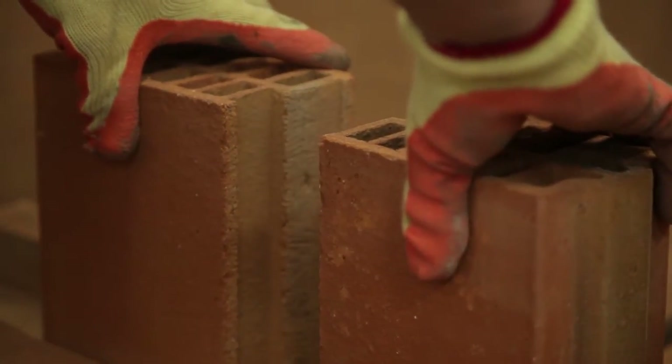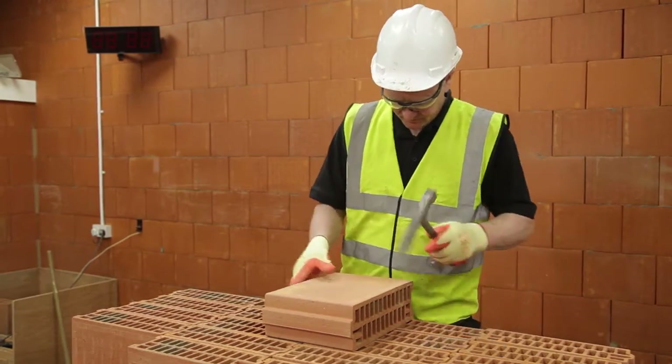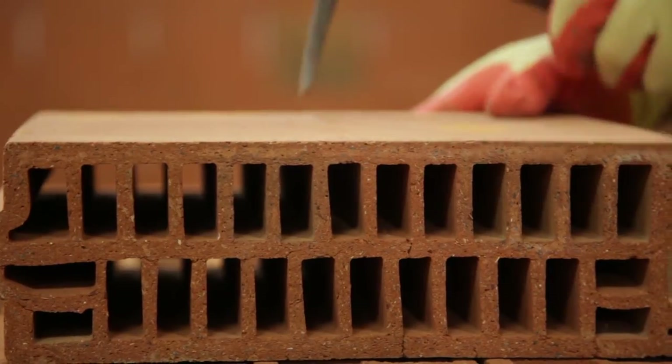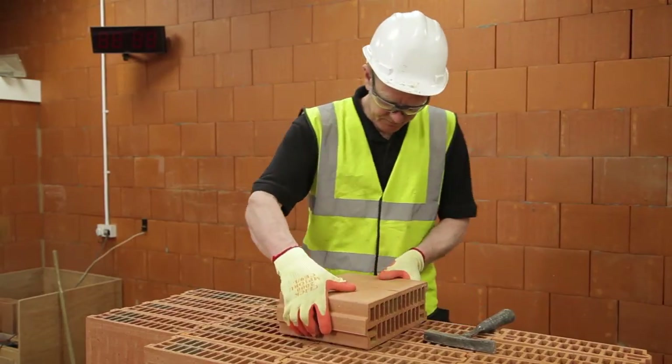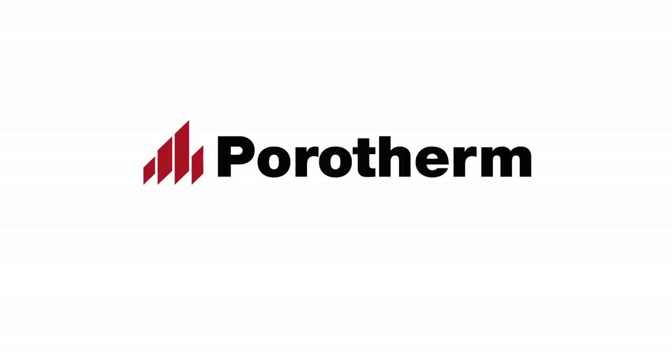Block layers may also choose to cut by hand. Appropriate care should be taken to maintain a clean cut and a consistent cut joint width of ideally 10mm to a maximum of 15mm. However, hand cutting can produce more waste.